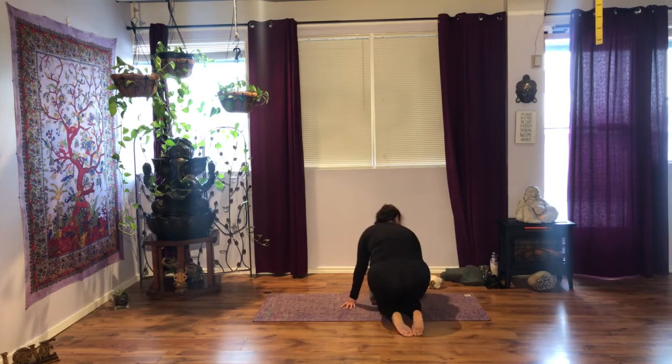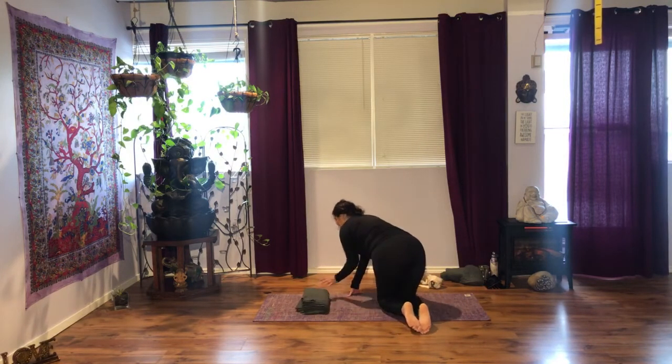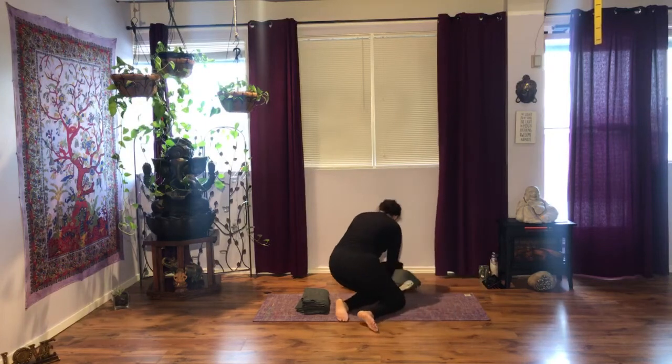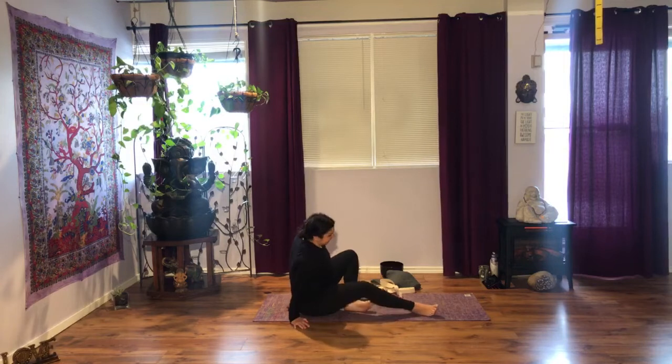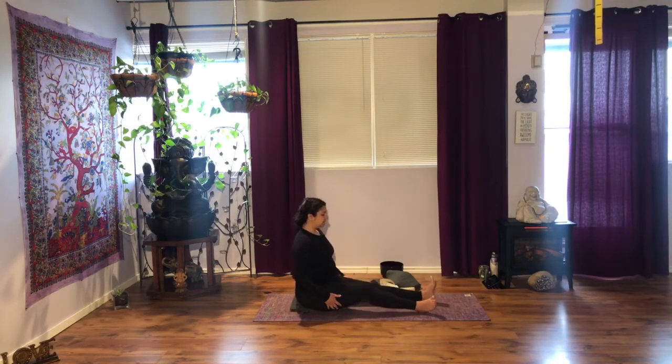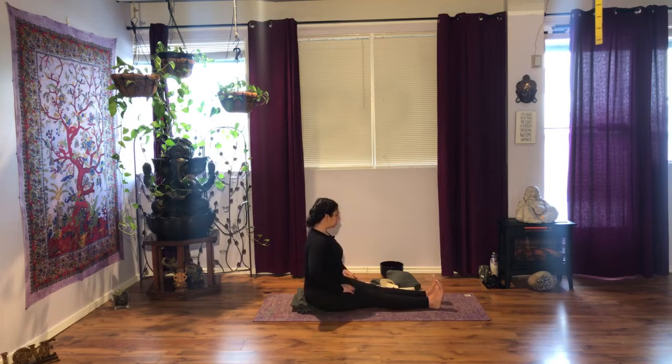I highly recommend you have one of your blankets folded to get nice support on your hips. You also want to have your strap handy, or a scarf, and the other blanket — some of us will need it. We're going to go on to our seated position. Sit on your blanket right at the top, then move your body down so that you can allow your shoulders to stack over the hips, but make sure that you're not tucking your tailbone. The blanket is there to help tilt the pelvis.